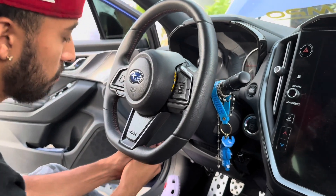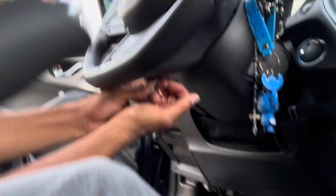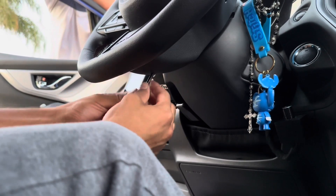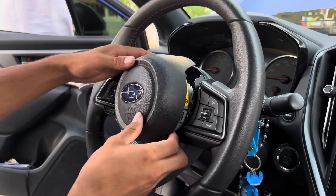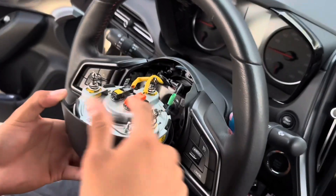We got that one off, now it's time to get the next one. All right, there we go. Now all we're gonna do is pull it back carefully and then remove the black, the orange, and the ground.